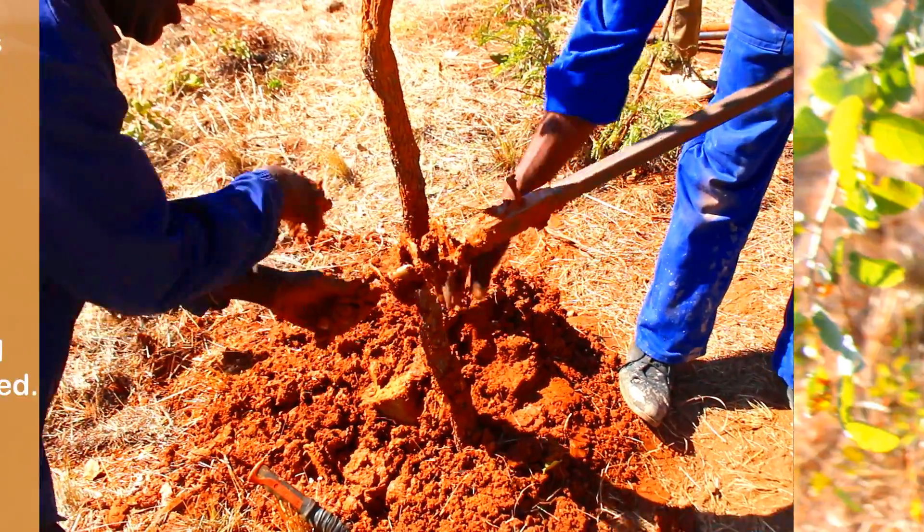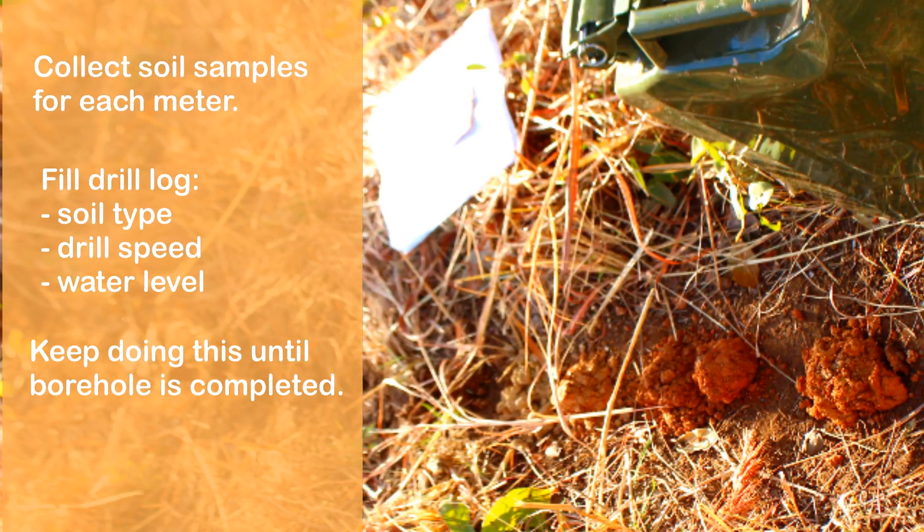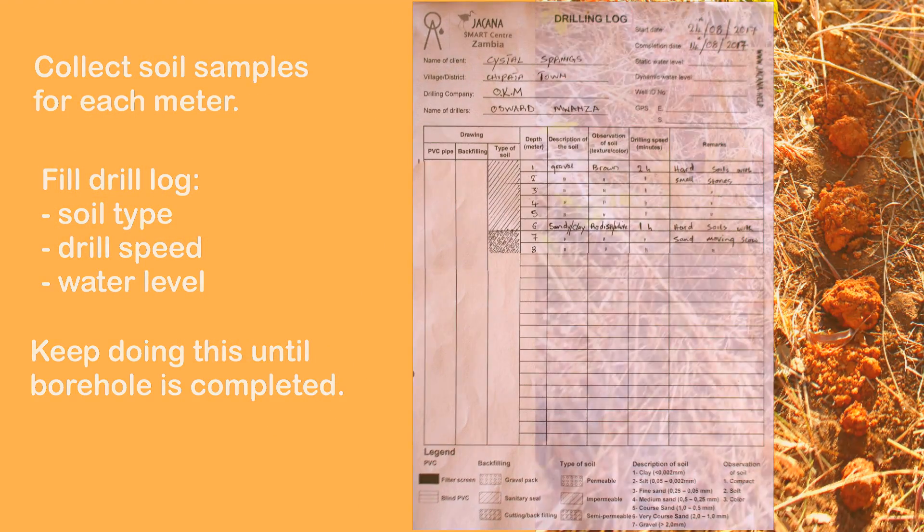Collect soil samples for each meter and fill the drill log with soil type, drill speed, and water level. Keep doing this until the borehole is completed.